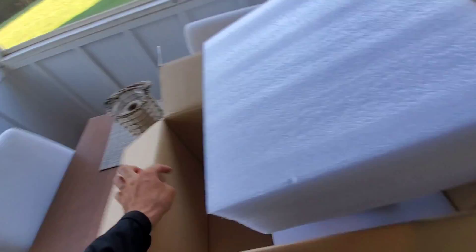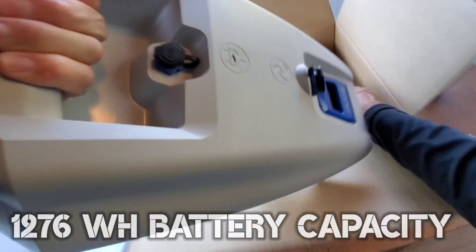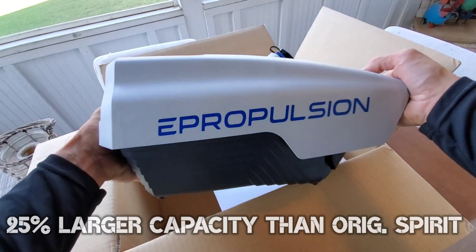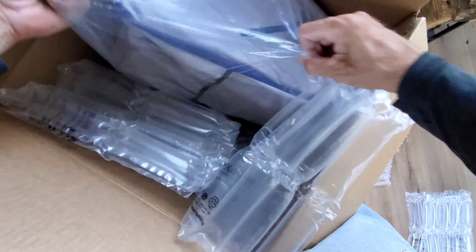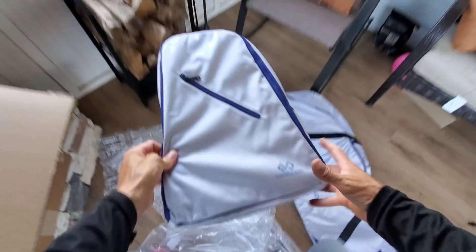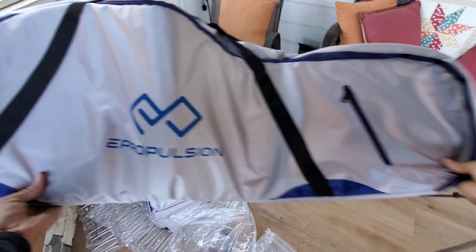In the second box I found the Spirit 1.0 Plus battery pack. This battery has a 1,276 watt-hour capacity, which is 25% larger than the original Spirit battery while maintaining the exact same weight. Last but not least, the third box included the ePropulsion travel bag set for the Spirit 1.0 Plus, which included a backpack for the battery pack and an oversized duffel bag for the outboard shaft.